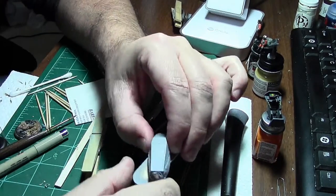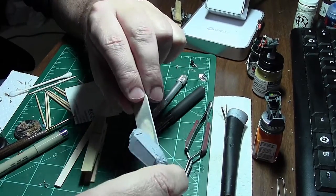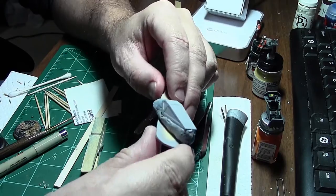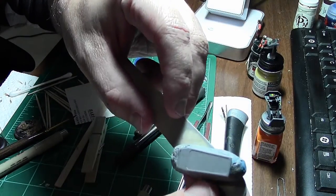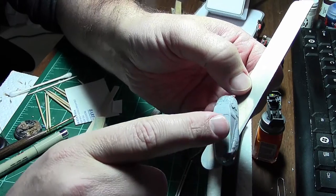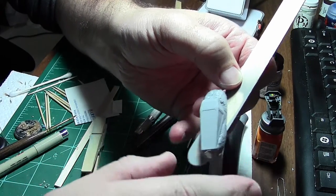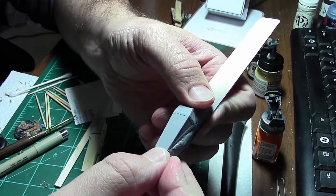I did prime the canopy using a technique I saw from a modeler who is light years ahead of me in skill. He used bare metal foil — he put it over the whole canopy, then scraped away the parts he wanted to paint, leaving the film over the transparent parts that were going to stay transparent.